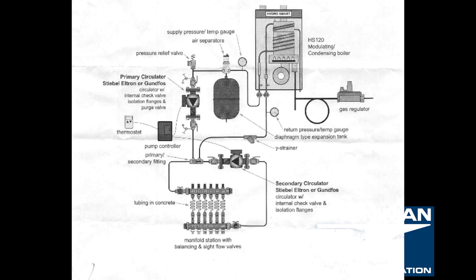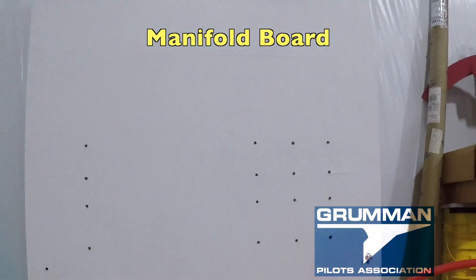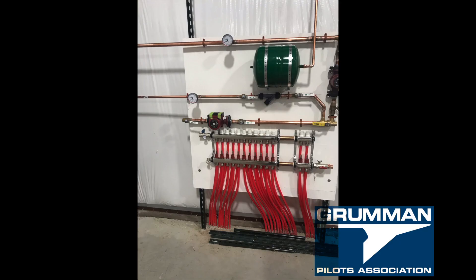We designed our system based upon the HydraSmart diagram that came with our boiler. We laid out a manifold board, and this was going to corral all the PEX tubing into the manifold — both the supply and the return lines. There are 26 pieces of PEX and 13 loops. The two on the right are for the radiant ramp.